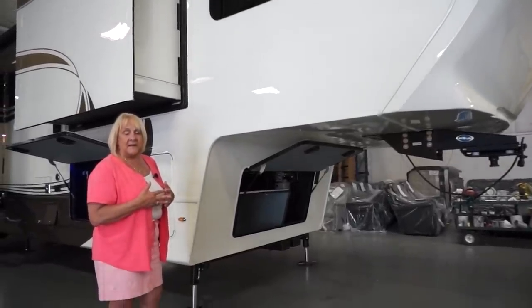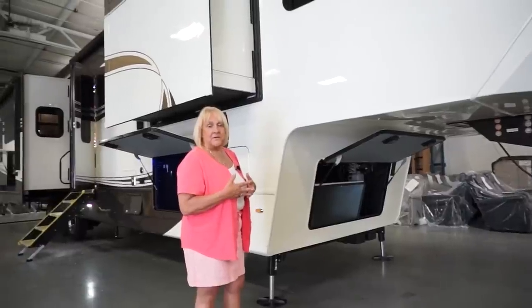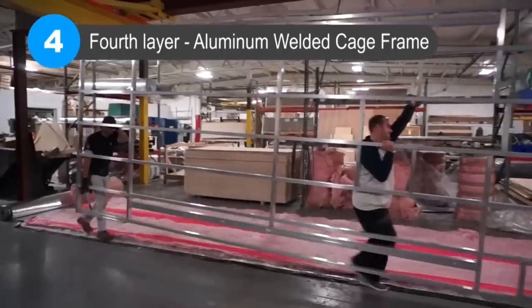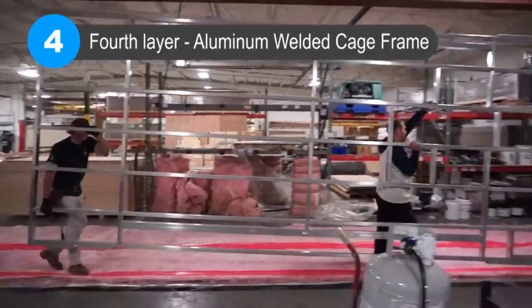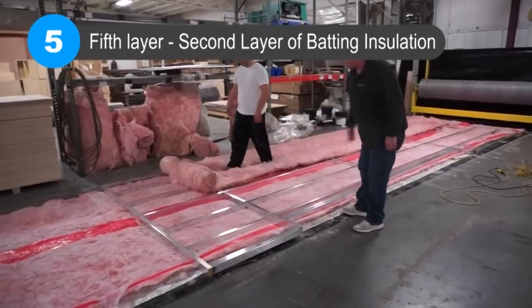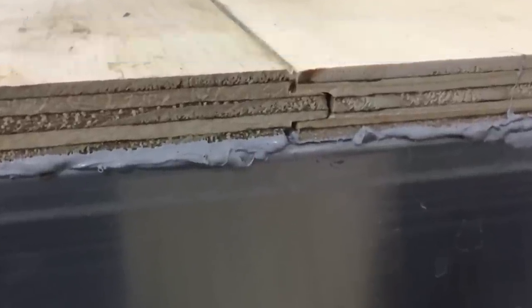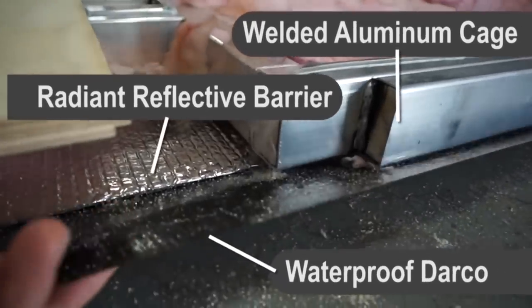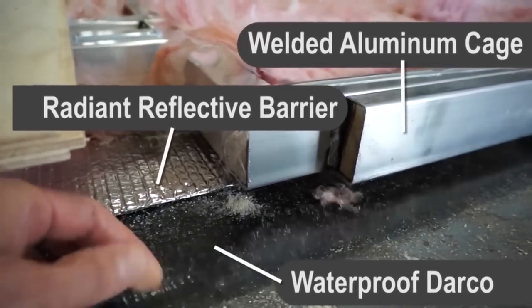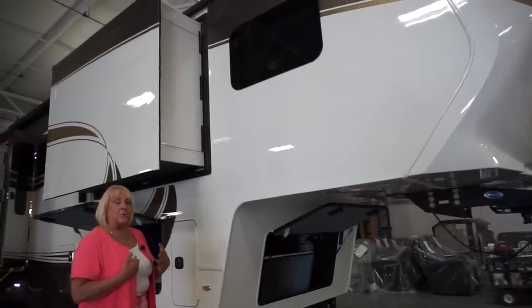Everything has 8,000-pound axles at a minimum. They have H-rated Goodyear tires, disc brakes, and 17.5-inch wheels. Everything has a constructed floor and a constructed roof, which means we've kept 16-on-center beams in the floor. In the roof, our rafters are aluminum, 5.5-inch arc, again 16-on-center, some of them even closer. Those are all very important features.